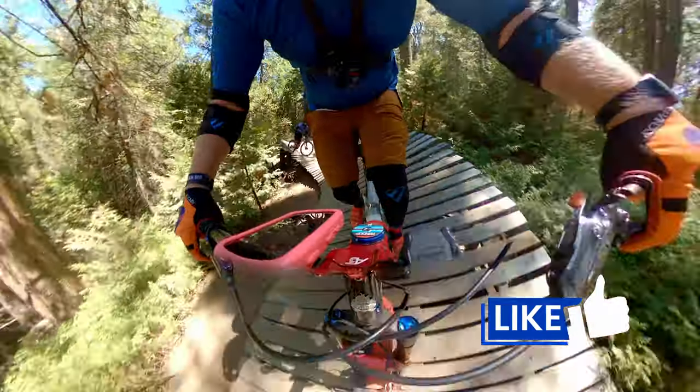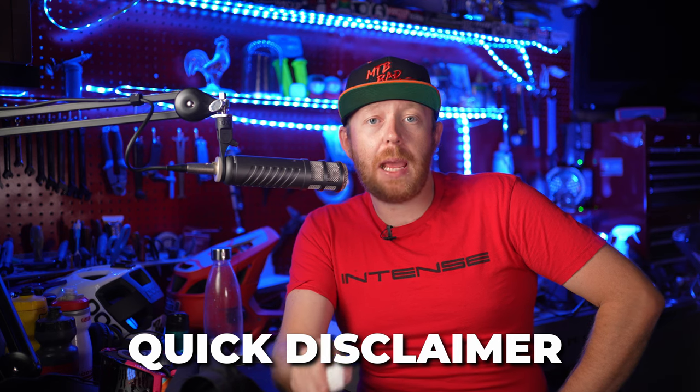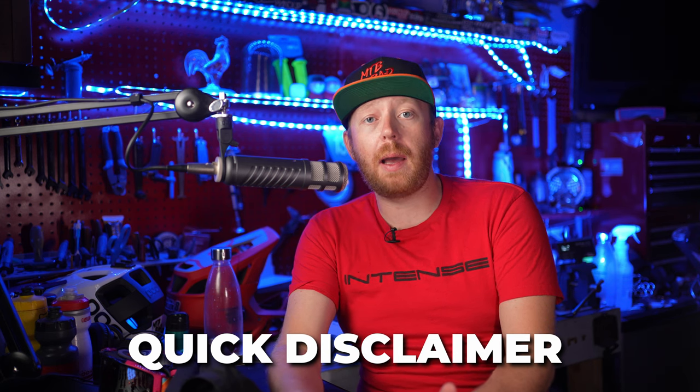While hitting your shin on a clipless pedal won't draw any blood, it is going to leave a huge bump and it does still hurt a lot. I should mention that I did pay for these, albeit at a discount. 7IDP is a supporter of this channel, however they do not influence my thoughts.